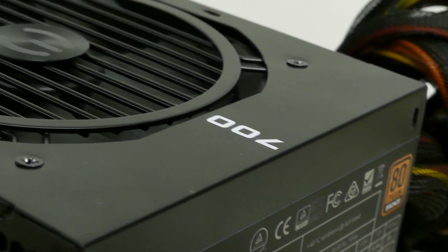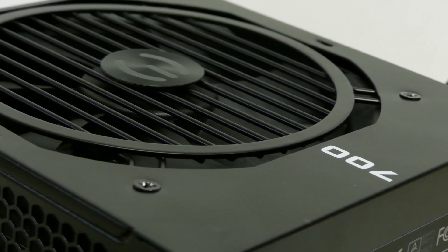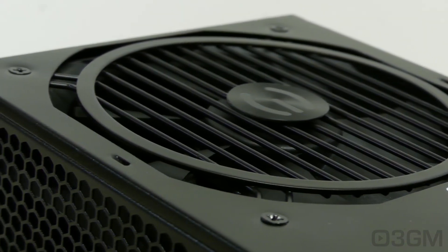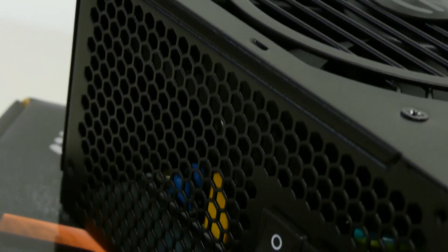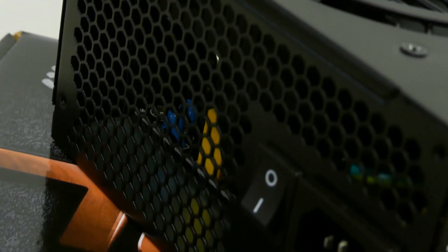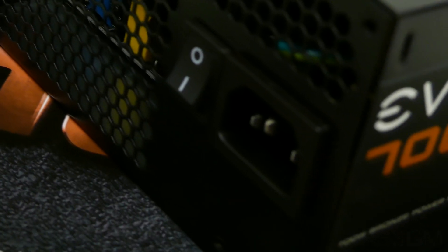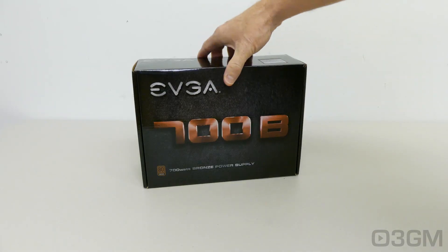Now they also have a 500B and a 600B. These are bronze certified power supplies that offer great features and come with a 3-year warranty. They are extremely popular and really they have a winning combination of performance and price. So let's see what this model can do.